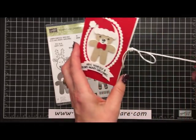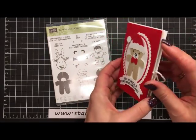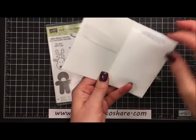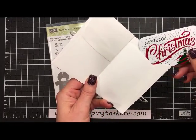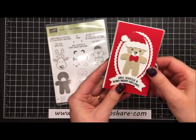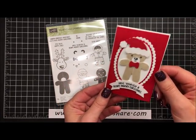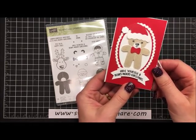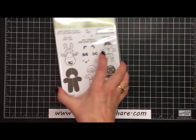This is just adorable. We're going to open up the little string here that keeps it closed, and when you open it up you can see that it's a regular Stampin' Up envelope. On this side there's a little place to insert your gift card. Let's go ahead and get started recreating this very cute gift card with the little teddy bear that says 'Have Yourself a Berry Merry Christmas.'